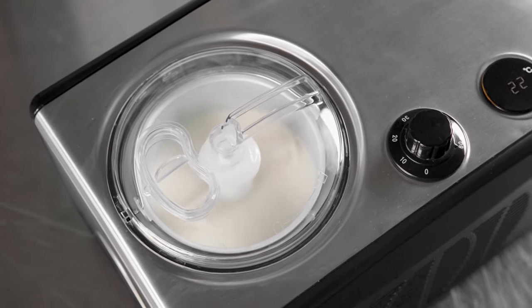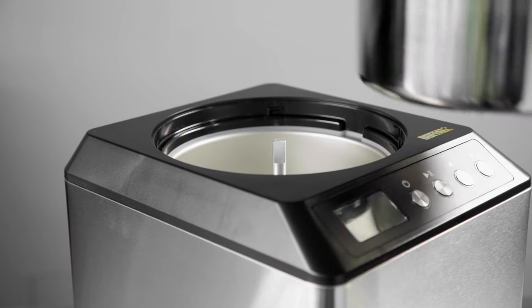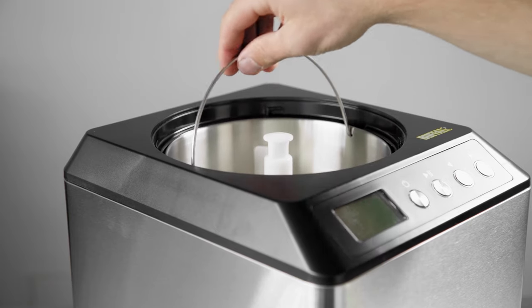Each machine features a built-in freezing unit, so there's no need to pre-freeze the bowl beforehand, saving you both time and freezer space.